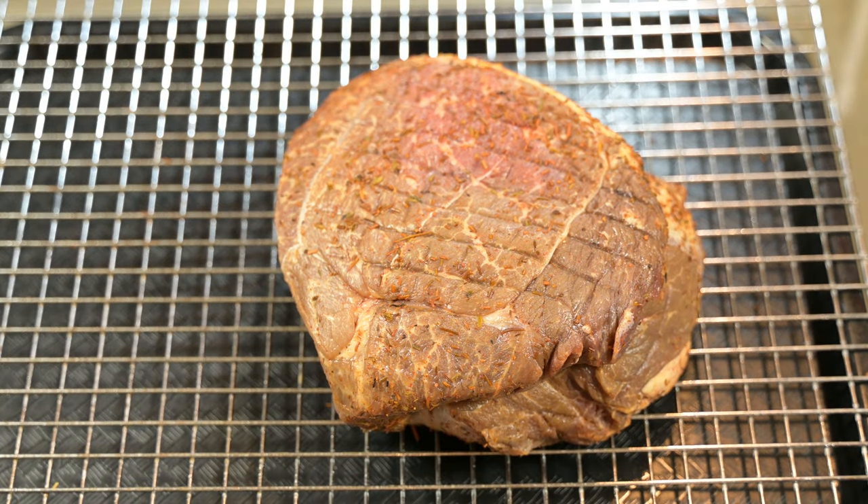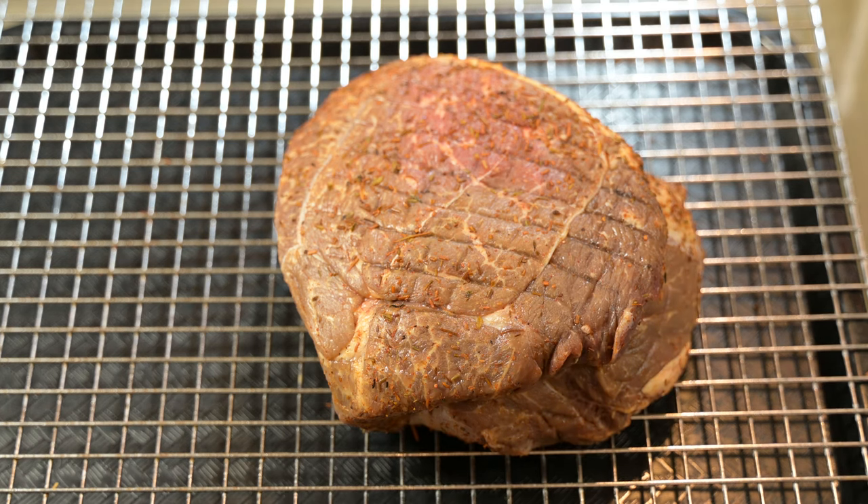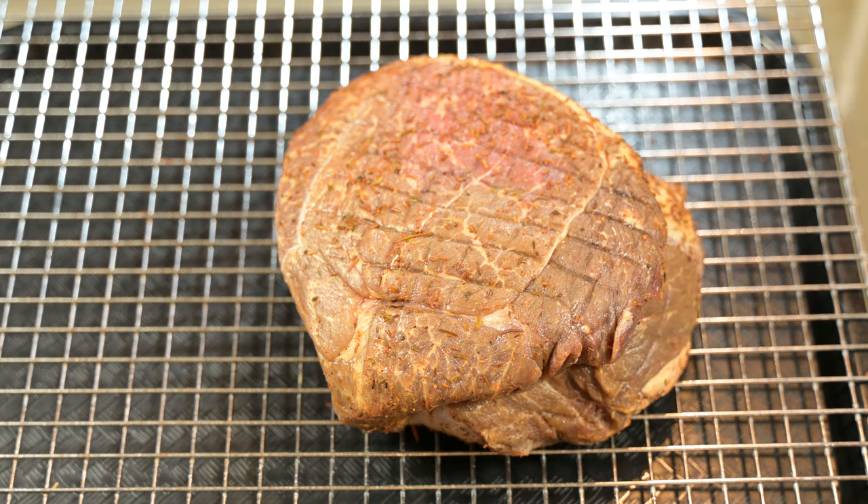We've had this roast sitting out for a bit of time to warm up to room temperature, but it's never going to fully get there. Don't expect it to reach room temperature — you just want it to warm up a little bit. Resting at room temperature is always a good thing, though that particular bit of advice will be debated. To each his own when it comes to cooking a good roast.